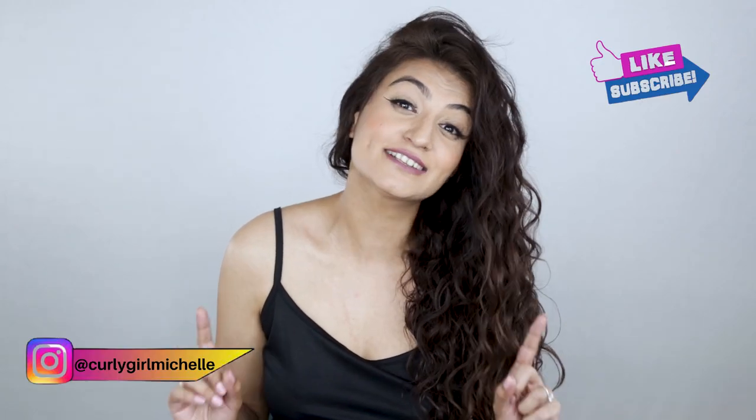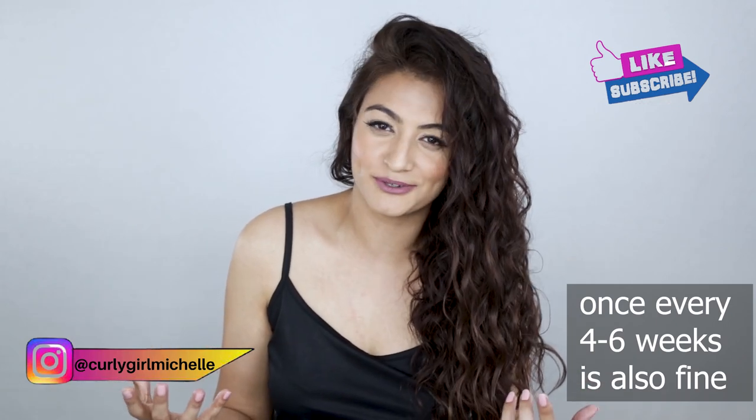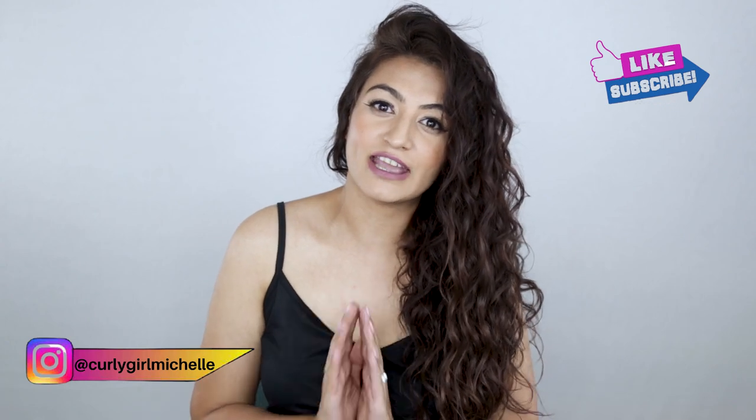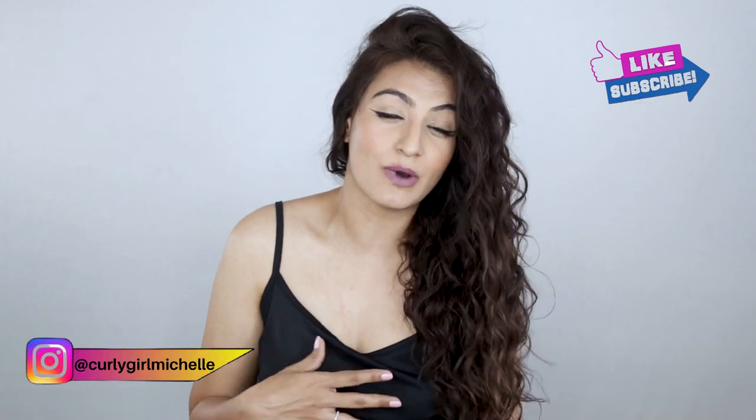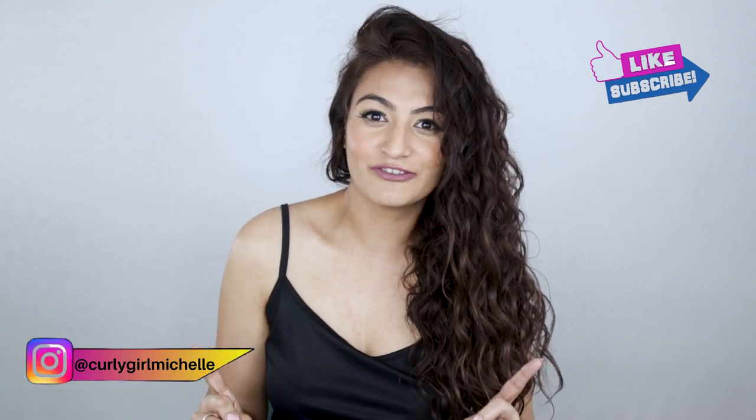Are there differences in the results? Not really — they both do the same thing, leaving your hair really nice, bouncy, soft, and shiny, as you can see. It also leaves you with a clean slate. I would say chelate your hair at least once a month, or when you feel like your hair is not doing what you want it to do. You're not going to have any trouble whether you use one or the other. Thanks so much for watching — I'll see you in the next one, bye!